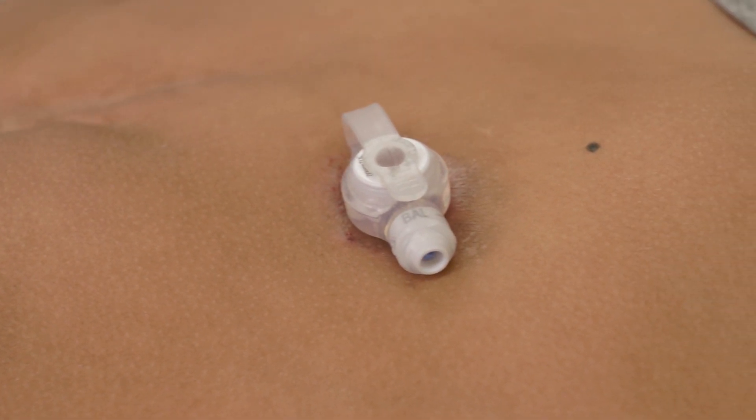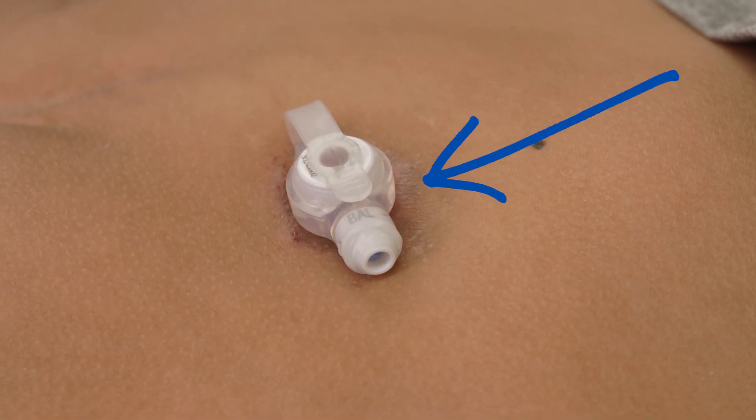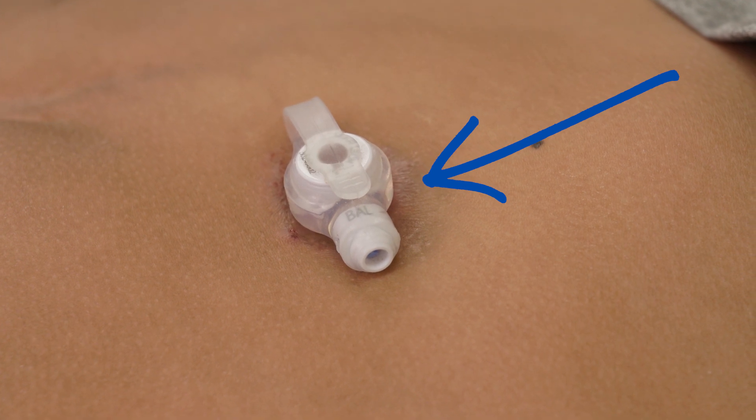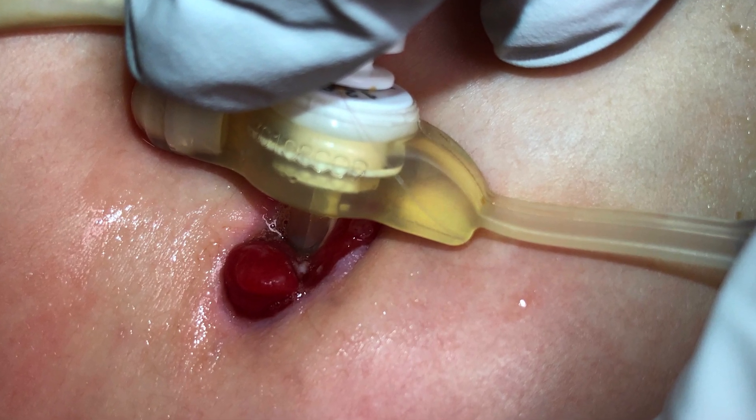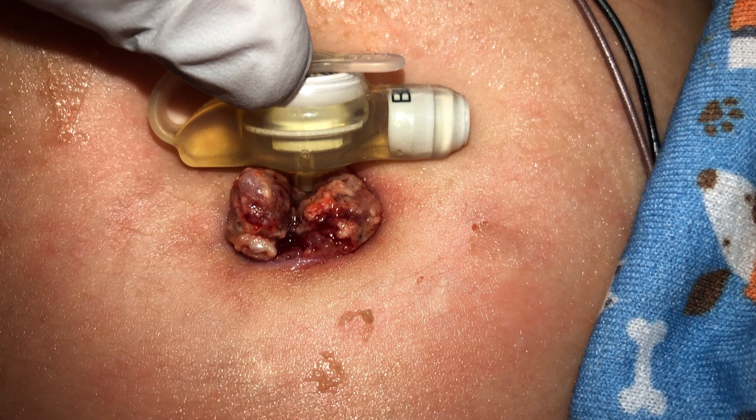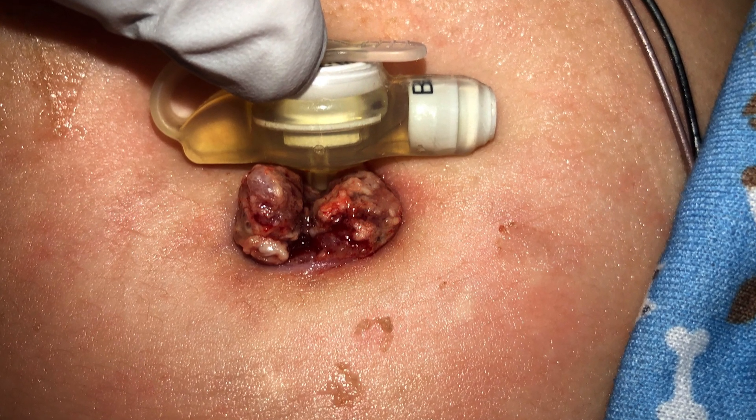In the first couple of weeks following placement, there may be a small amount of yellow or slightly pink drainage at the gastrostomy tube site. Sometimes, as the feeding tube site heals, granulation tissue can form. Granulation tissue is often red, bumpy, or cobblestone-like in appearance.